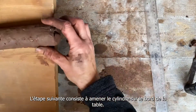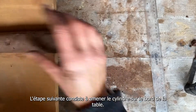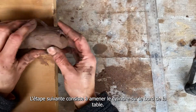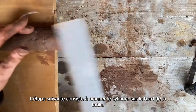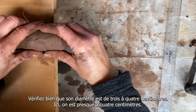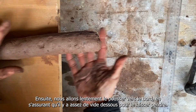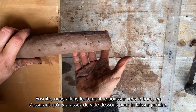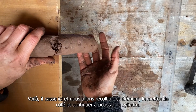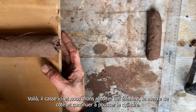The next thing I'm going to do — I've got my long sticky cylinder of subsoil — and I'm going to pass it over the edge of this table. Just checking the diameter is between three and four centimeters — yeah, that's almost four centimeters — and then I'm going to slowly pass it over the edge where it can drop. There we go, it breaks there. I'll collect that one and keep going.